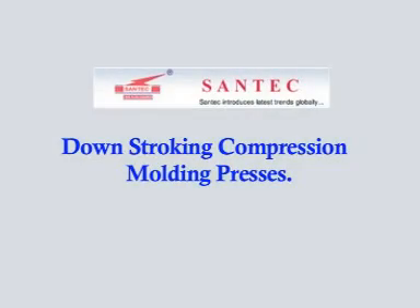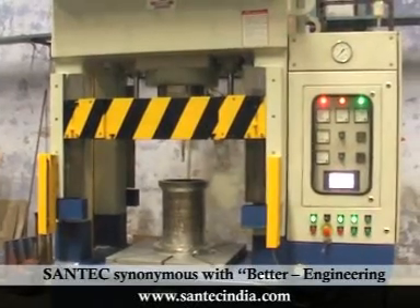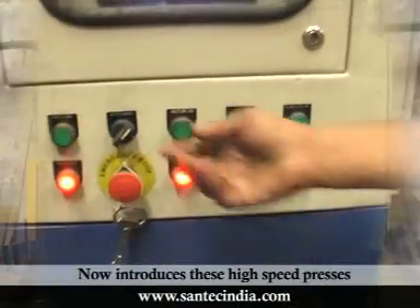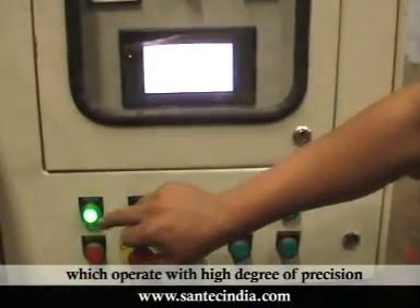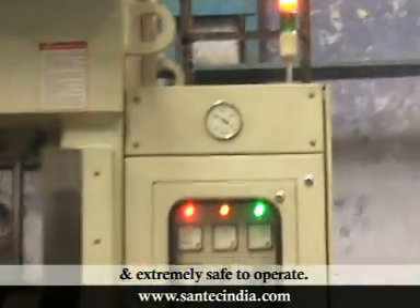Downstroking Compression Moulding Presses. Santec, synonymous with better engineering, now introduces these high-speed presses which operate with a high degree of precision and are extremely safe to operate.